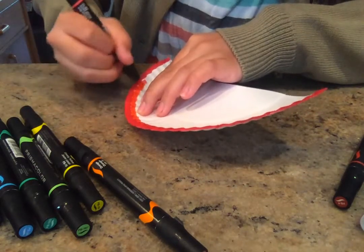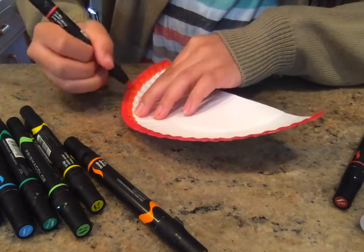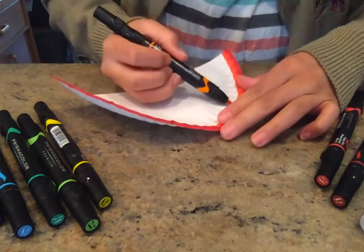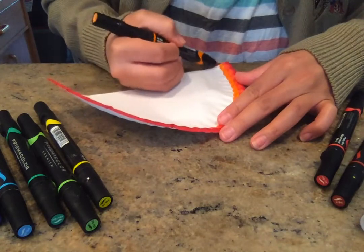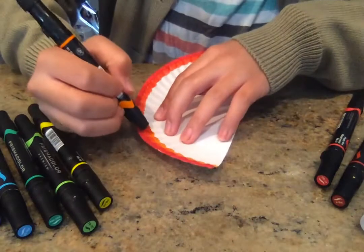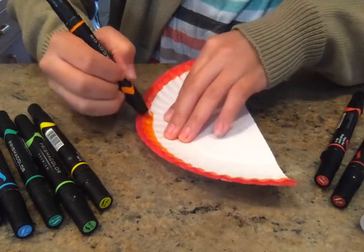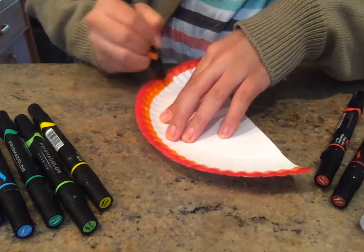Roy G. Biv — red, orange, yellow, green, blue, indigo, and violet. I'm going to do orange. I just want to try and cover as much of the plate as I possibly can, that's why I'm using so many colors. If you don't have this many colors, you can just draw thicker lines. They can be as thick or as thin as you want, but I want a nice big rainbow.